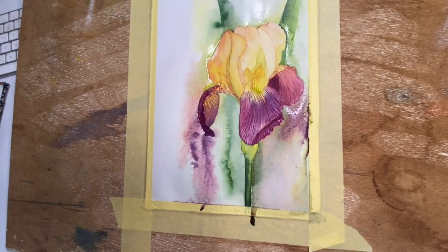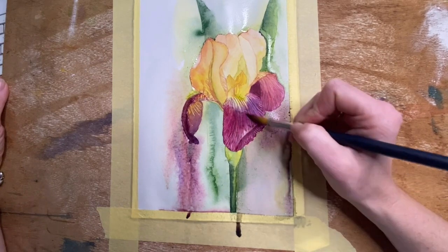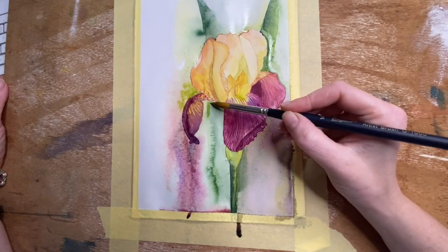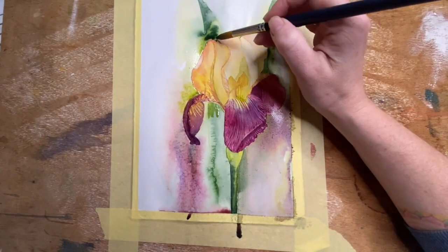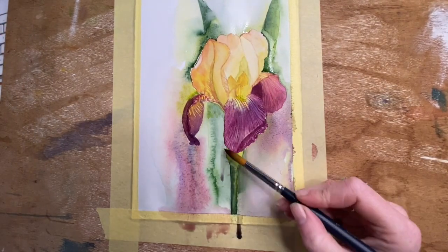Dropping in some more watercolors here — this is a wet-on-wet technique. Now working on a drier area with that petal, I've come in and I'm deepening the colors of the petal.